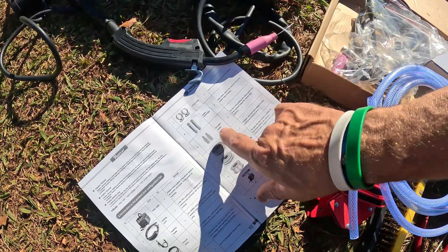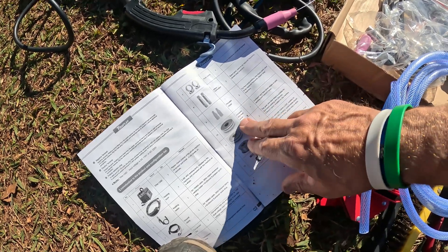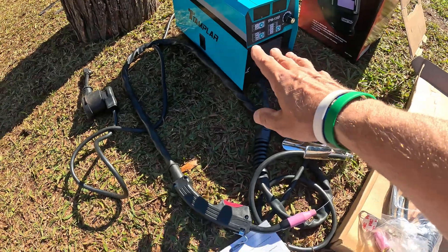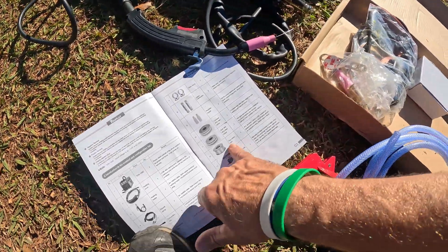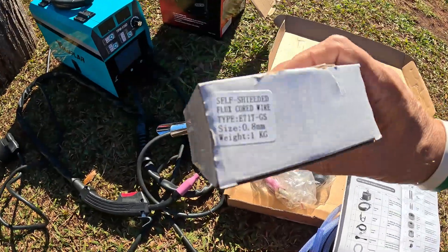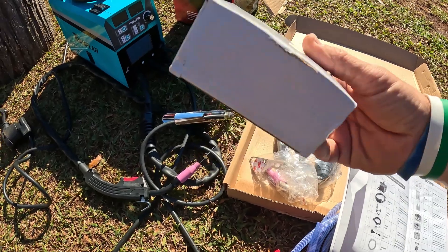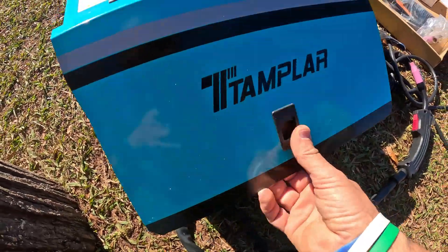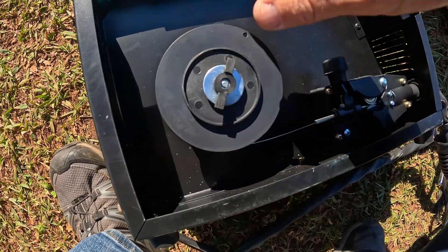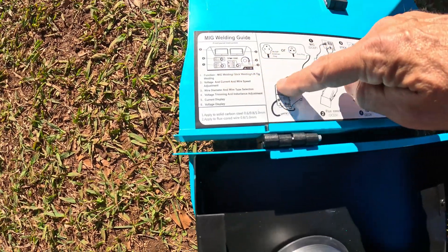This comes with a one millimeter conductor on it that you have to remove — they give you the little wrench for that. I put the 0.8mm on there. It gives you two of those and two porcelain nozzles. The V-wire feed and the knurled V-wire feed came already installed in the unit so I didn't have to do anything. I also have the flux wire already installed — the user manual and the flux wire they sent looks to be a self-shielding flux core wire, 0.8mm, one kilogram.